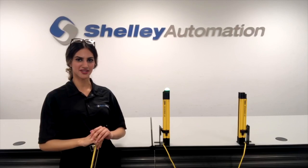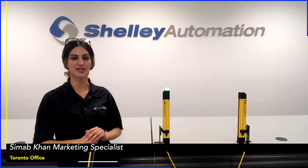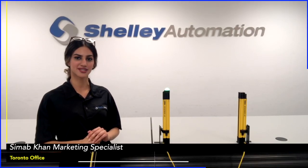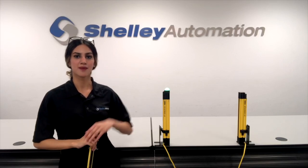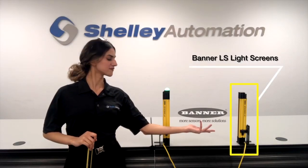Hi everyone and welcome to Tech Talks with Shelly. My name is Samab and I work out of the Toronto office, one of six offices across Canada. Today I will be talking with you all briefly about the LS Leikern from Banner Engineering.